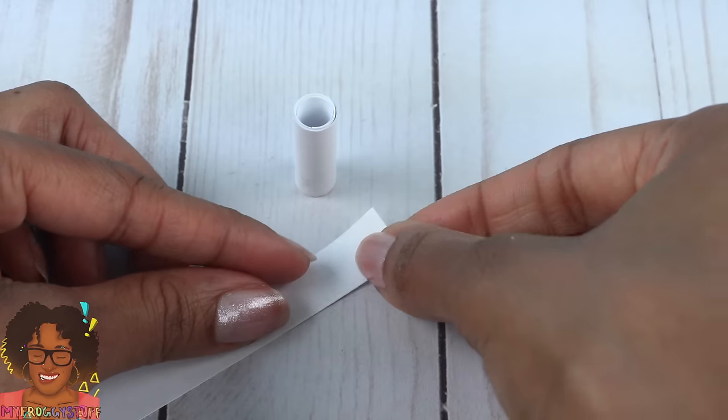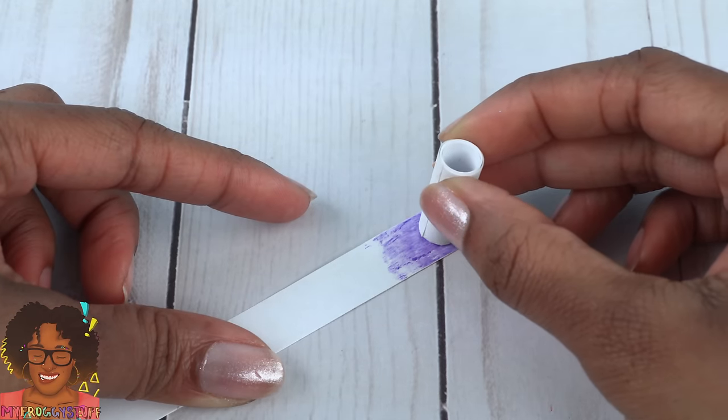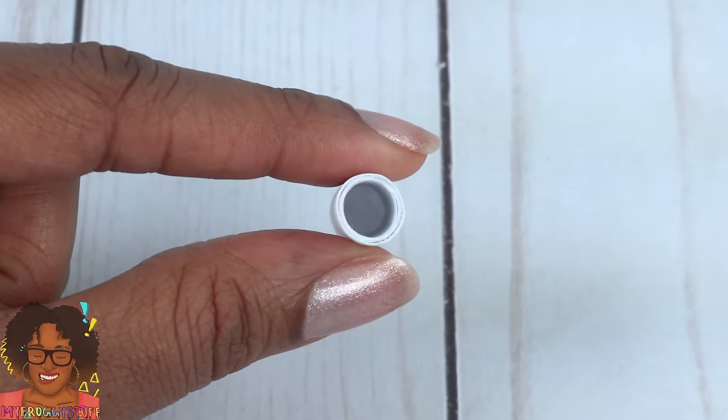Take a small piece of paper, add a little glue, place the tube on top, and allow it to dry. Carefully trim the bottom so the bottom is now sealed.